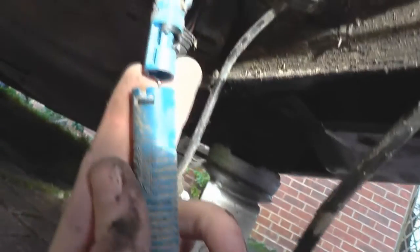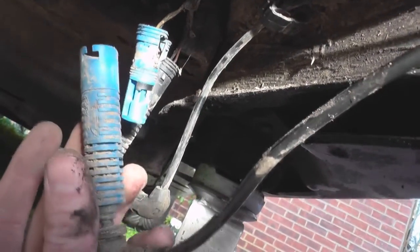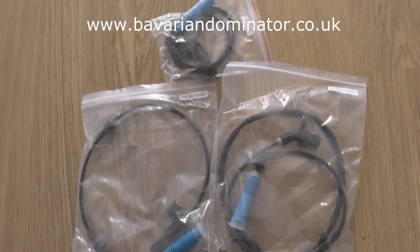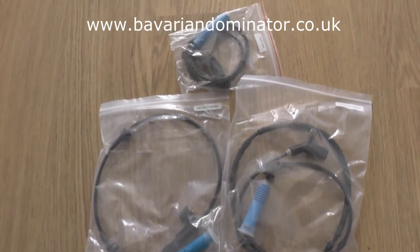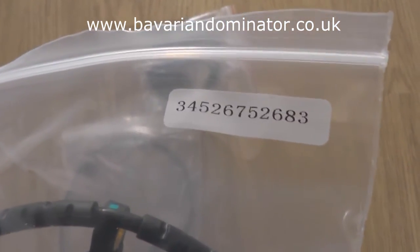That's the connection undone. On the other end it's just an allen key. These are the ABS sensors which are actually suitable for this car - this one here is the rear sensor and you can see the part number there.